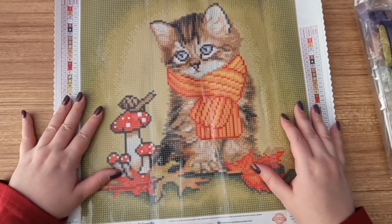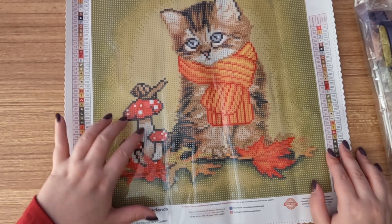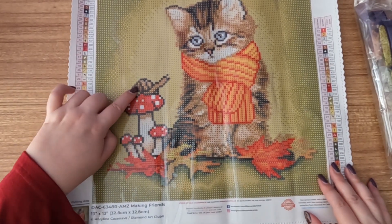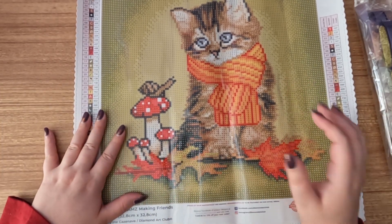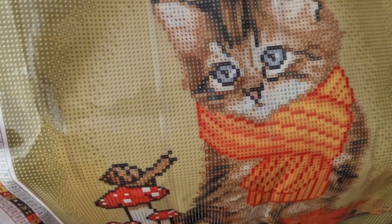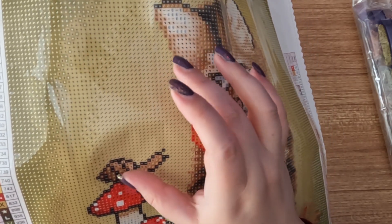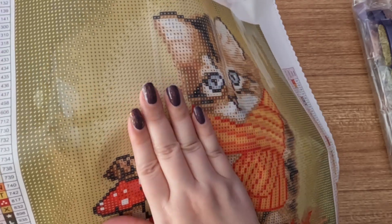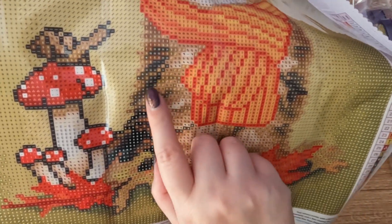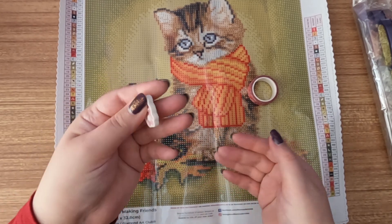I love the kitty with the little scarf on it! The thing I was going crazy over was the mushrooms — and there's also a cute little snail here. If we look closer you'll see a lot of color blocking, which is basically a section where you have a huge area of one color and you're multi-placing drills — it goes quicker. Confetti would be where you're changing colors more often.